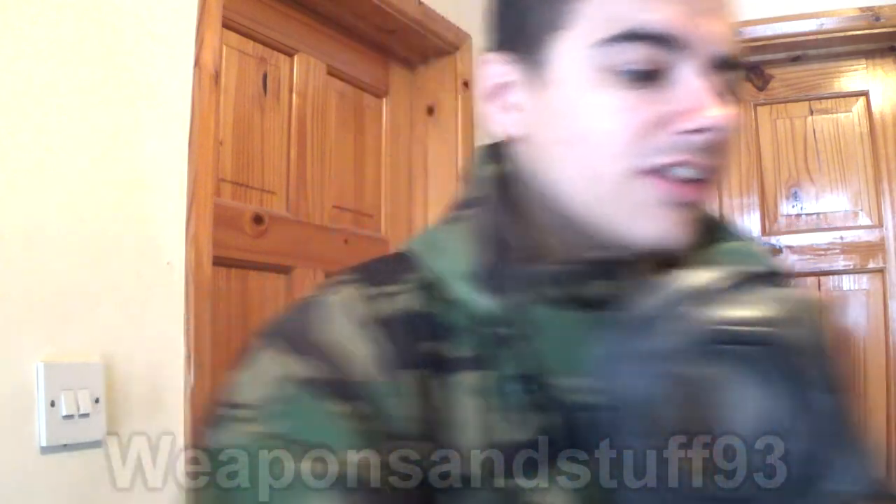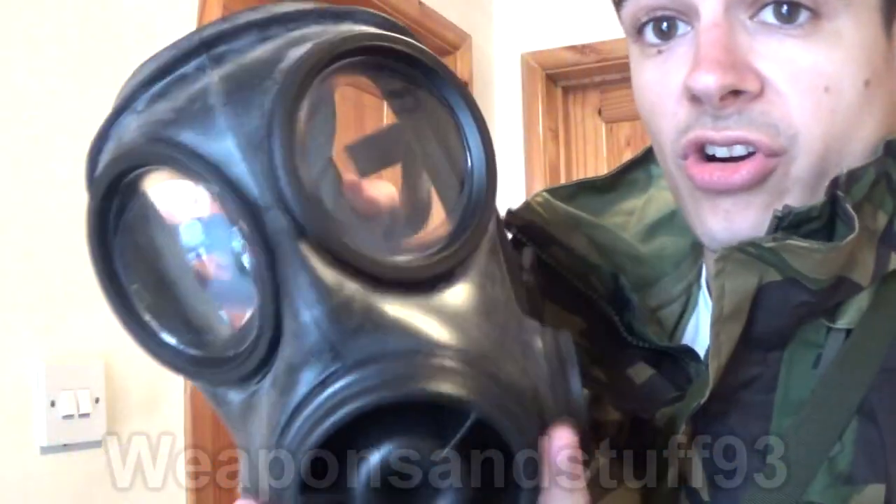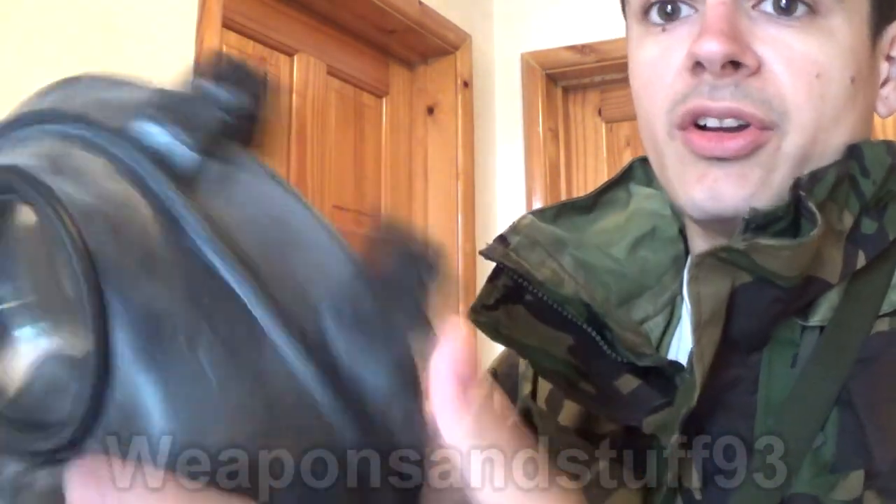The S10 is a very good mask. Normally it wouldn't have the red eyepieces — those are just outserts — but one feature of this mask is it can easily be fitted with outserts. The S10 is very simple in construction. The whole face piece is made of quite rigid rubber so it keeps the shape of the face, but still soft enough that it can bend. It uses a six-point head harness with rubber straps — not the most comfortable things, but once adjusted to your size you can stretch the rubber to take the mask on and off without moving the straps. By default, the filter loads on the left side of the mask, so it's good for right-handed shooters.